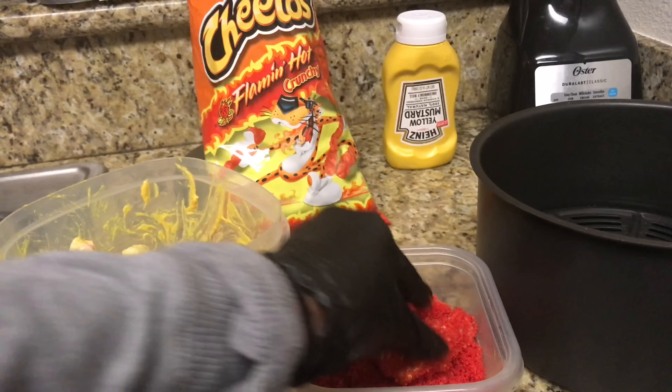But it looks good to me. The key to this, guys, is to just make sure that you get them fully coated. This is what they look like — they're perfectly coated — and now we're gonna put them in the air fryer.